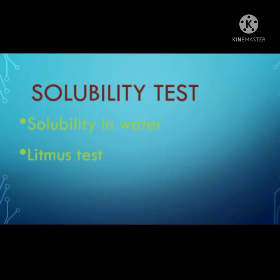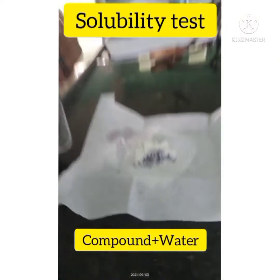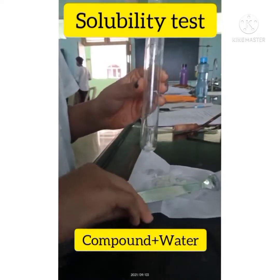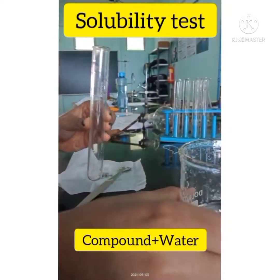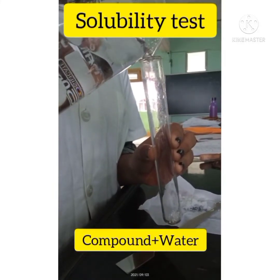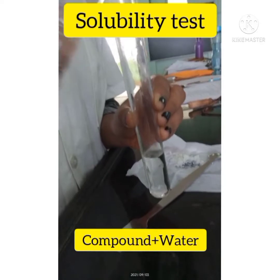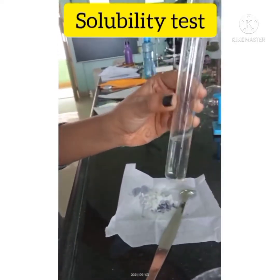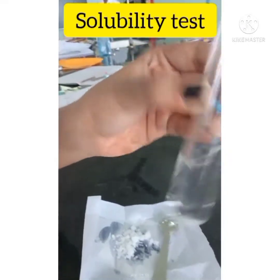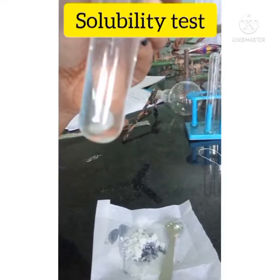First test is the solubility test, in which we take 0.01 gram of compound and 3 ml of water in a test tube and shake it very well. You can see that our compound is completely soluble.